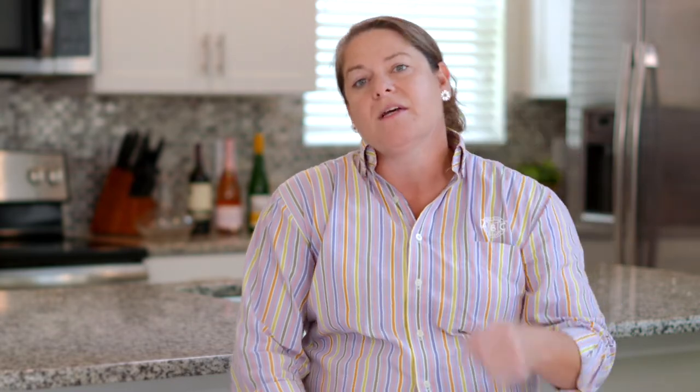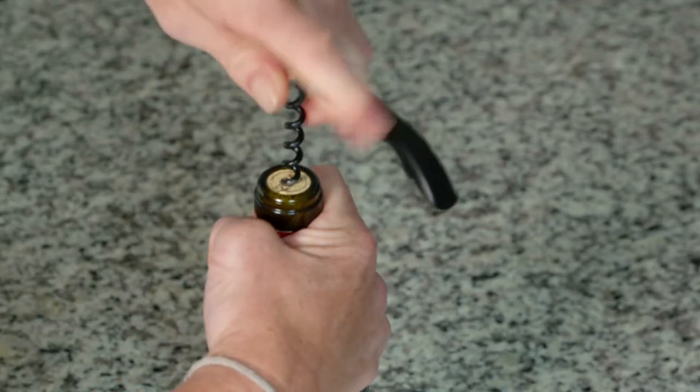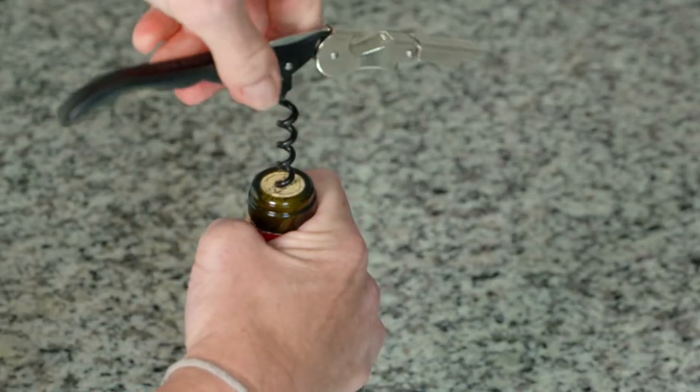The most important thing when opening a bottle of wine, in my opinion, is to be sure that you get the worm — which is the squiggly, curled part — of the wine key in the very center of the cork. No matter what kind of wine key or wine opener you're using, this is absolutely the most important thing.